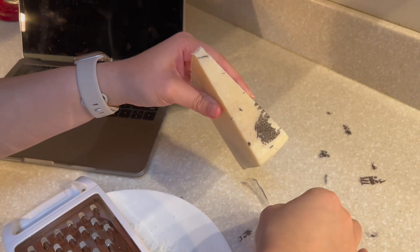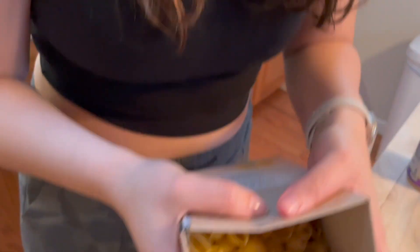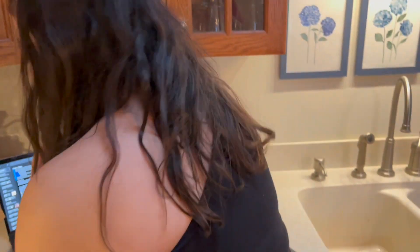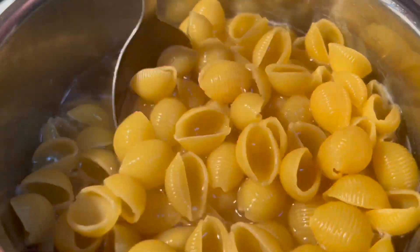Honestly, I don't like the smell of cheese. Pasta shells — I gotta see how many we need. I'm burning my hands.